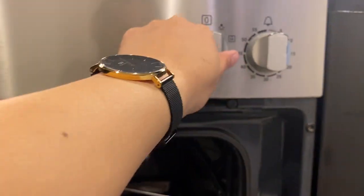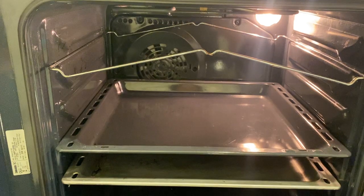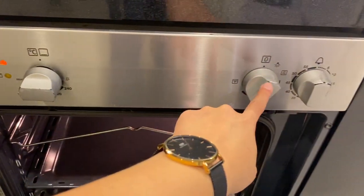Twist this knob for the timer, twist this knob for the light. Once you're done, you can close the lid back and turn off the main switch with these knobs right here.